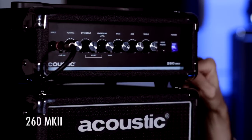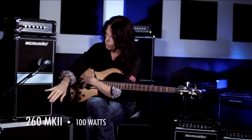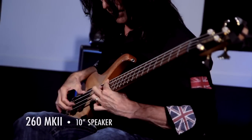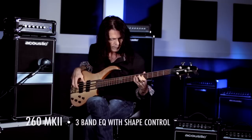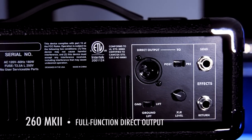I'd like to talk about my little friend right here — the Acoustic 260 Mark II. It's a great solid cabinet with a ported hole right here, and it's got a 10-inch speaker. Along with all these great features, one of the reasons why I would definitely take this into the studio is because it has a full direct out. So you have options — you can mic it, you can just go direct out, or both.